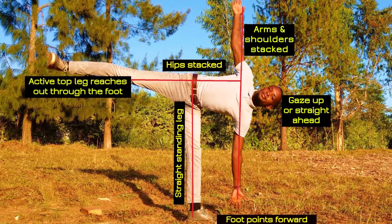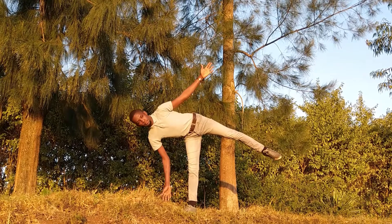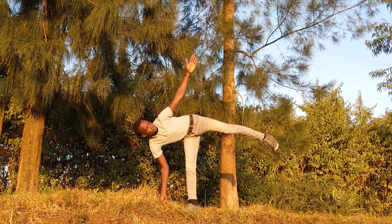And you want to be very careful and be very supportive as you're getting into this posture, as you can see from the infographic on your screen. I'm going to lose the block here just for us to be able to create this, so I'm going to tent my fingertips down on the ground.